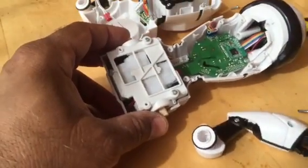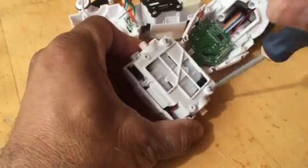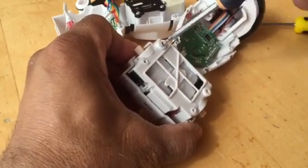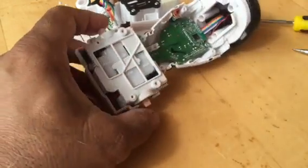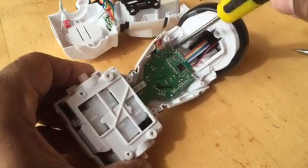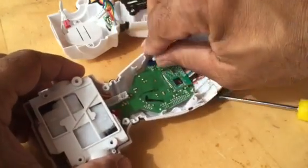Then undo those two Phillips screws that are holding the motors and the PCB board. Undo those connectors as well.